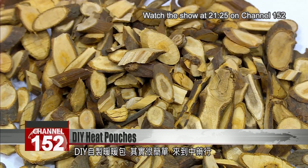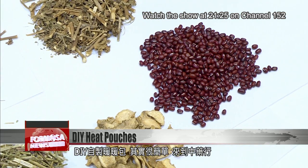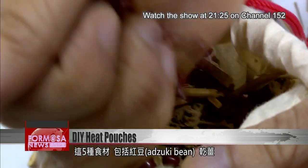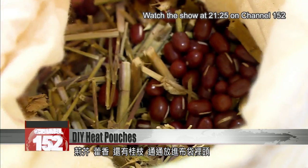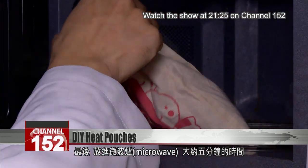A DIY heat pouch is a quick and easy job. Just fill a cloth bag with these five ingredients, all available at traditional medicine shops: atsuki beans, dried ginger, Japanese catnip, Korean mint, and cinnamon.